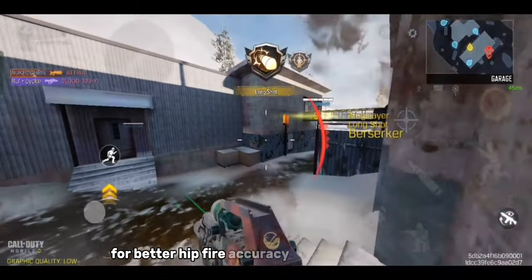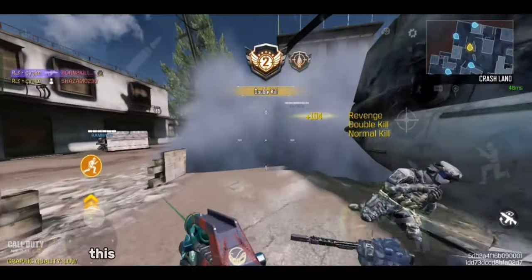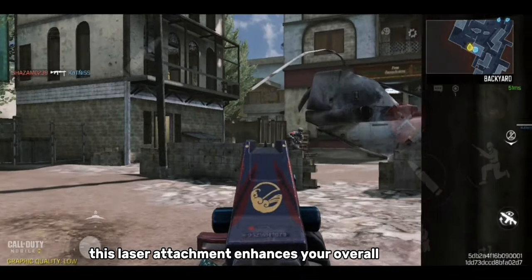For better hipfire accuracy and aiming stability, we go with the MIP Laser 5MW. This laser attachment enhances your overall accuracy.